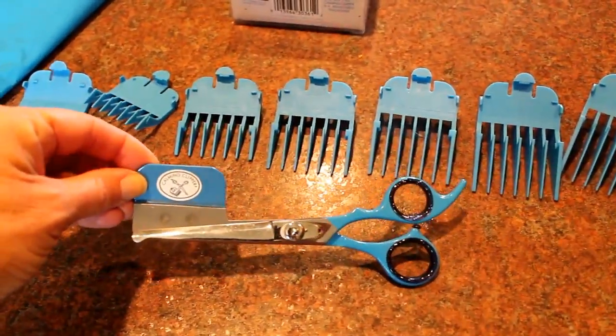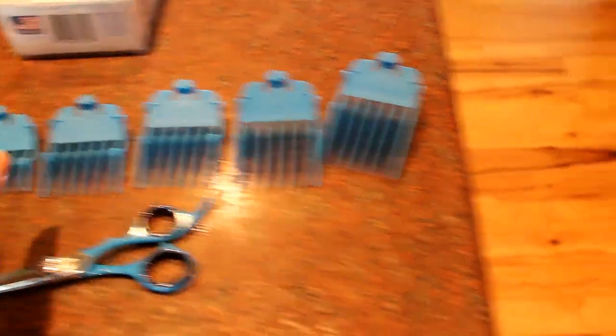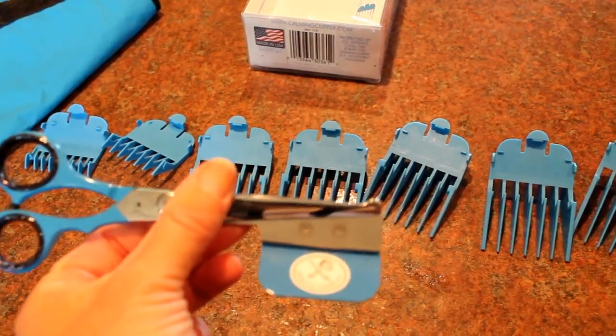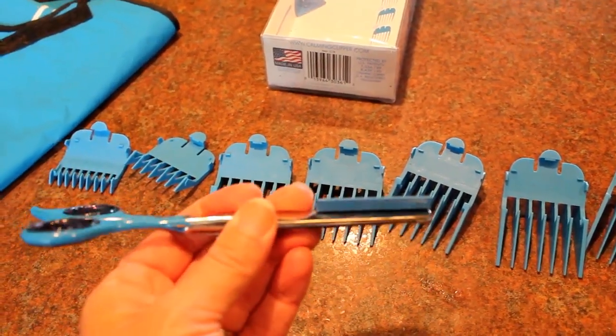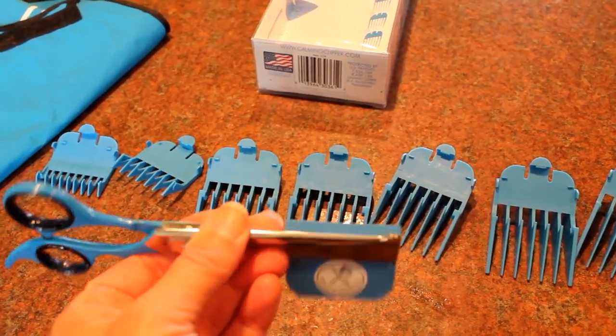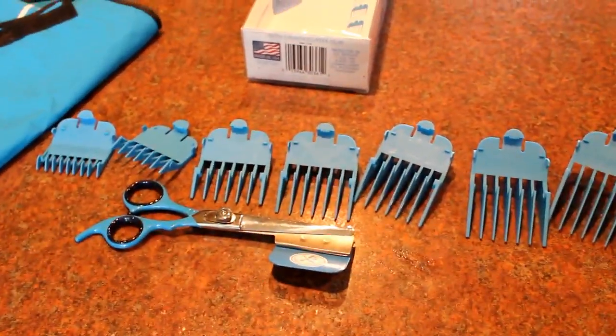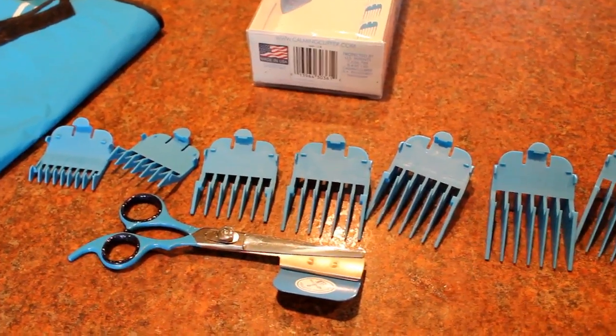I'm gonna show you what the Calming Clipper comes with: a pair of scissors where the guard is able to fit right onto the scissors, and then all of these guards, zero through six, including this really close one — I don't know if it would be called a shaver guard — but it helps to get the hair really close to the nape of the neck and close to the ears.